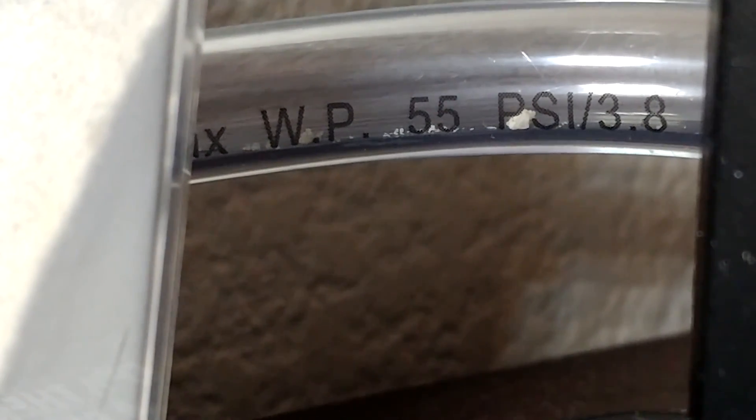There she is — no cricket leg yet though.